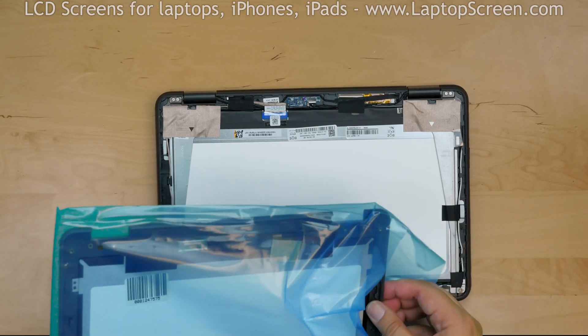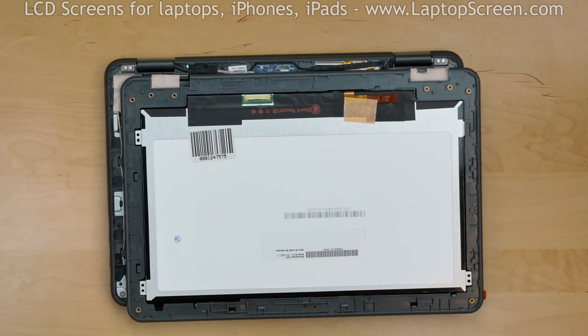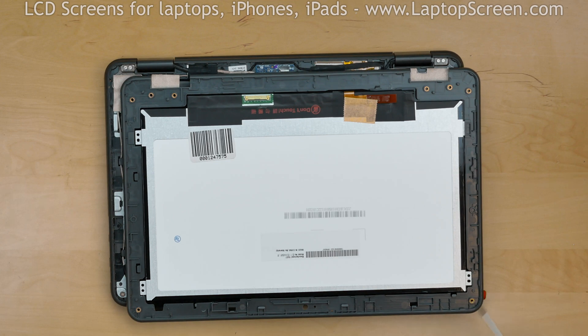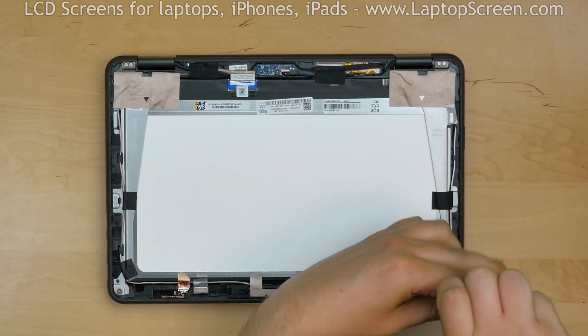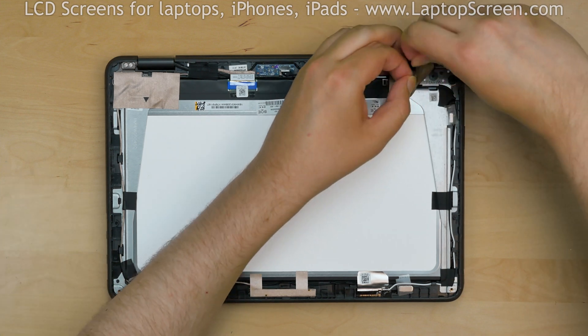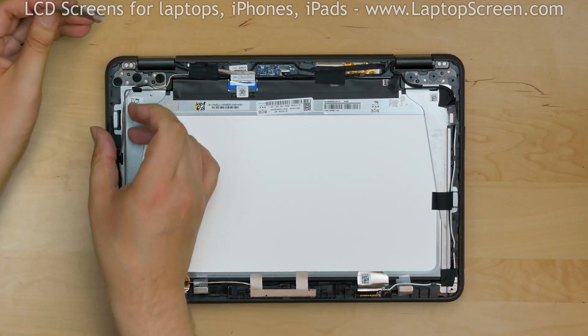This is the replacement front assembly. It gives us a clue on how the original part is mounted. There are eight screws holding the display assembly to the hinge rails. Using a Phillips screwdriver, remove a screw in the bottom right corner, then another screw in the bottom left corner. Peel the silver tape covering the right hinge and the left hinge to expose the screws.